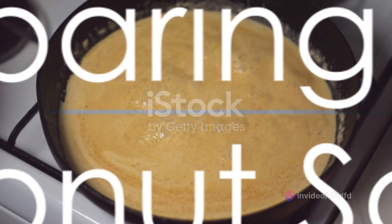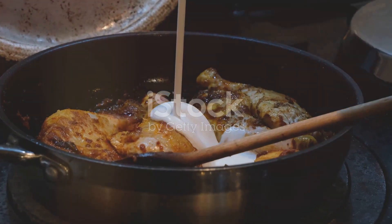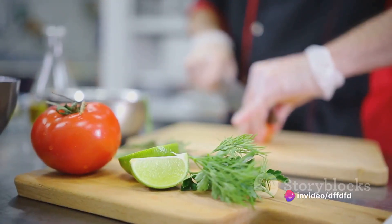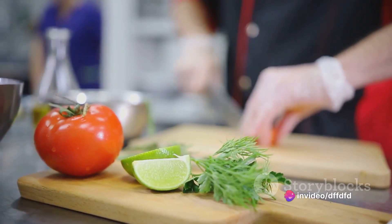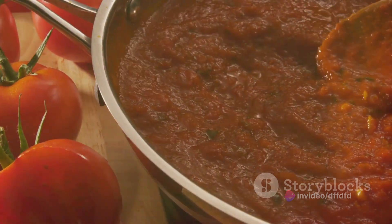While the salmon marinates, let's prepare the coconut sauce. In a pan, pour in one can of coconut milk. Add in the zest and juice of one lime, one minced garlic clove, and a tablespoon of honey. Stir it all together and let it simmer over medium heat until it thickens slightly.